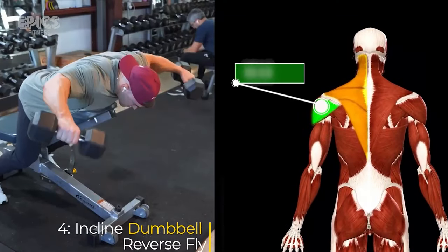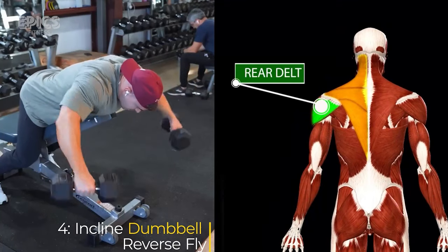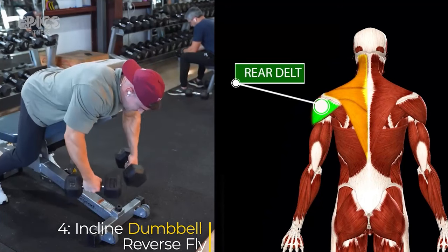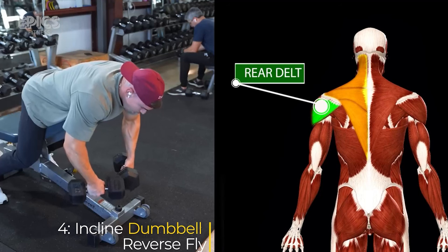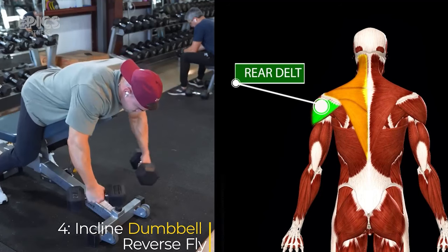Exercise 4: Incline Dumbbell Reverse Fly. Target: rear delts. For the incline dumbbell reverse fly, set an adjustable bench at a 45-degree incline and lie face down on the bench with a dumbbell in each hand. Exhale as you lift the dumbbells out to the sides squeezing your shoulder blades together, then inhale as you lower the dumbbells back down.